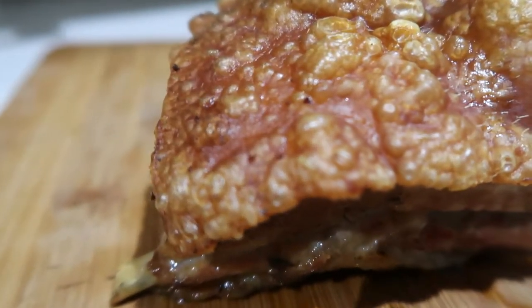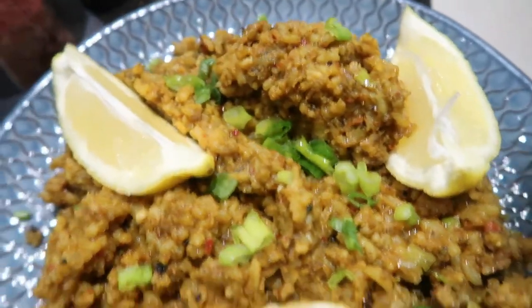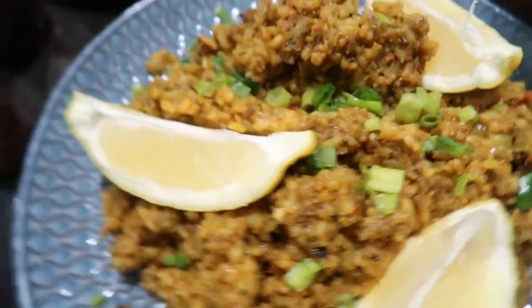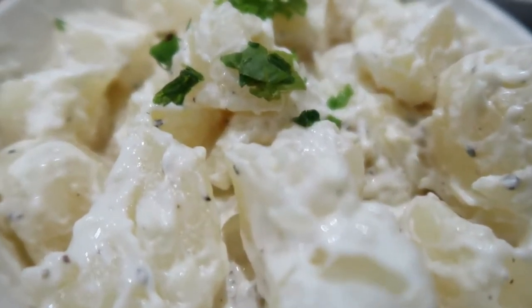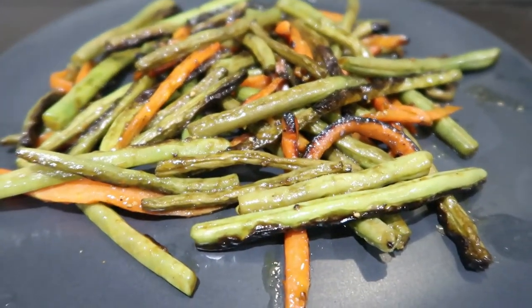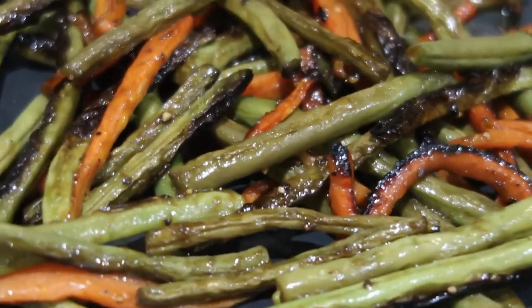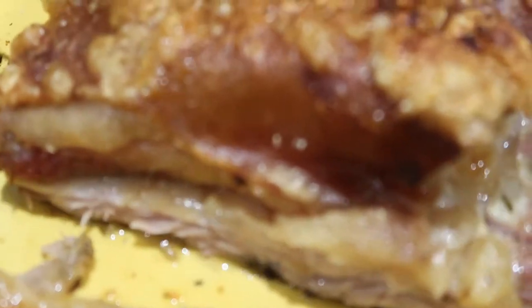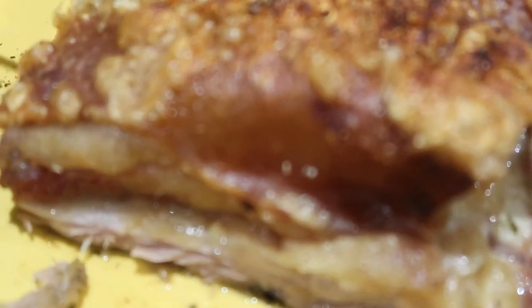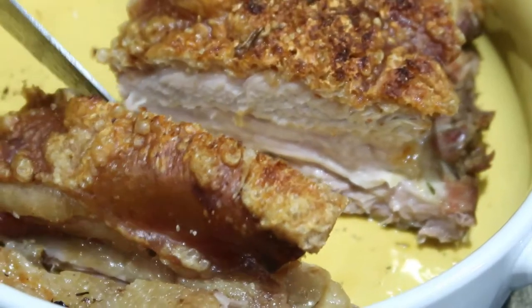After your pork belly has rested, you can now cut it and serve it. And you are basically done — just like that!